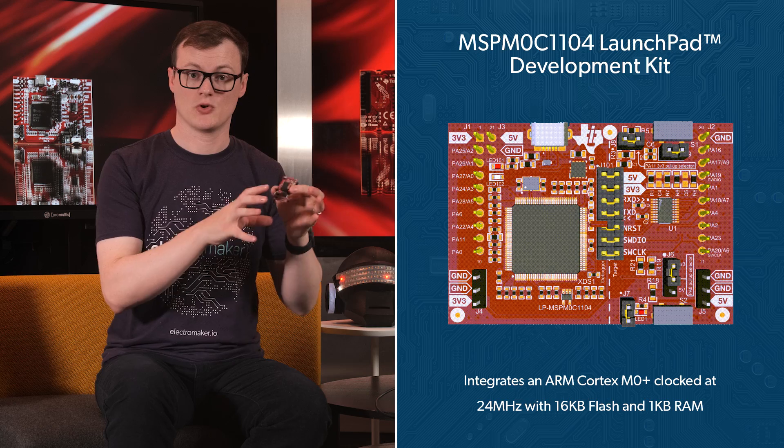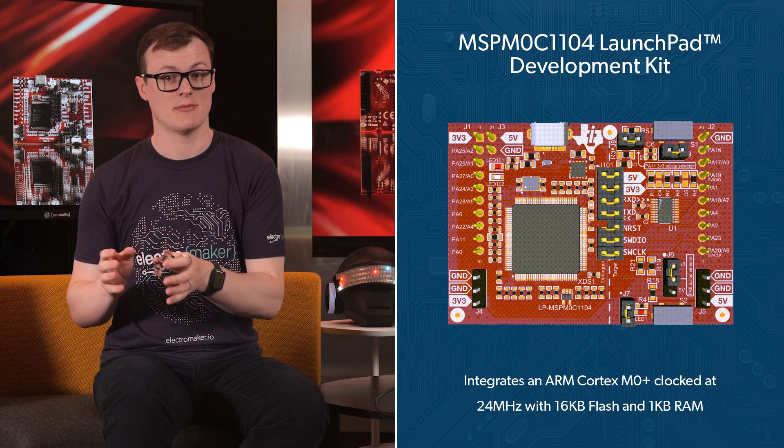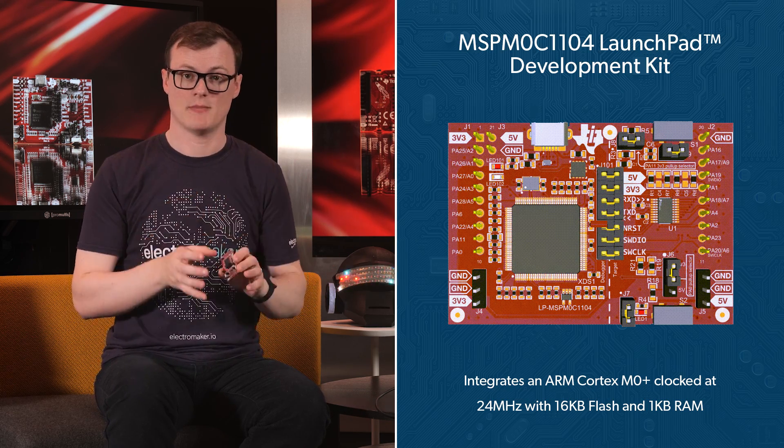Starting with the teeny tiny micro, the MSP M0C1104 integrates an ARM Cortex M0 Plus clocked at 24 megahertz with 16 kilobytes of flash and one kilobyte of RAM. Now, you may be thinking that's somewhat small, but remember, this MCU is designed for low power, low cost applications.